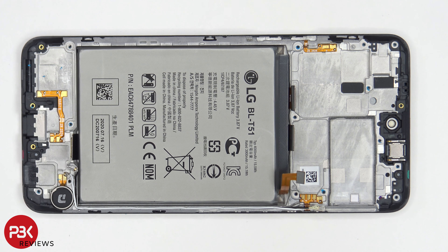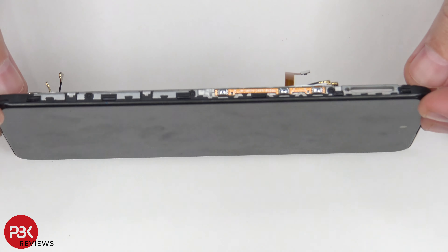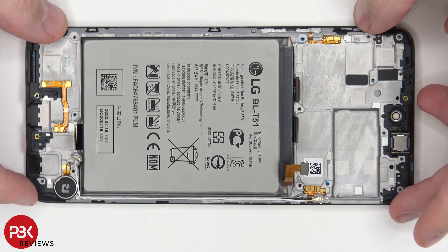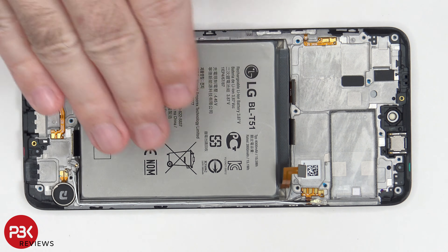Now when it comes to removing the battery, LG definitely didn't make it easy. The adhesive underneath this battery, as well as the K42 battery, is extremely strong. So you're going to have to take your time and gently apply heat throughout the process, so you don't risk warping the battery too much, or piercing it, or damaging it in any way, and risking it catching on fire. You're going to want to apply heat from the screen side so the adhesive underneath the battery heats up and loosens. You don't want to directly apply heat to the battery on this side.